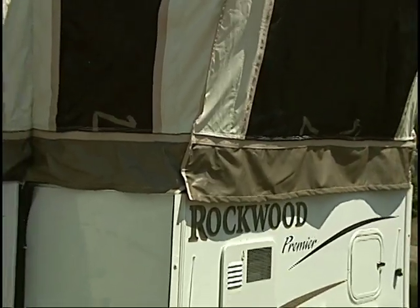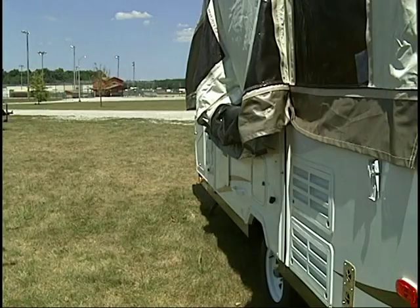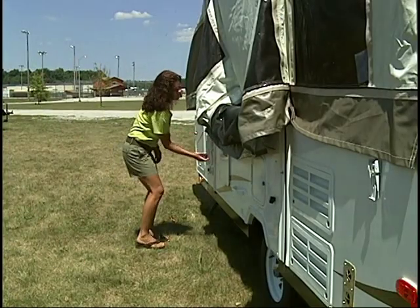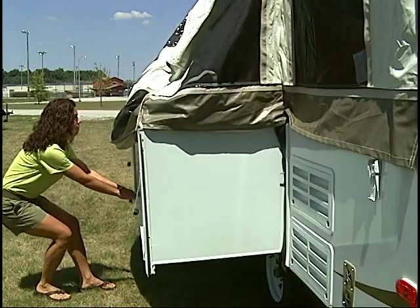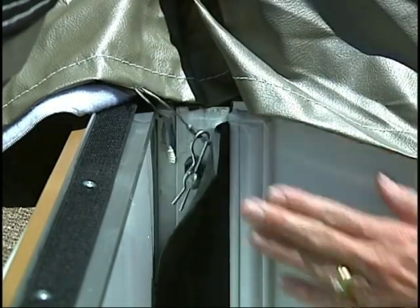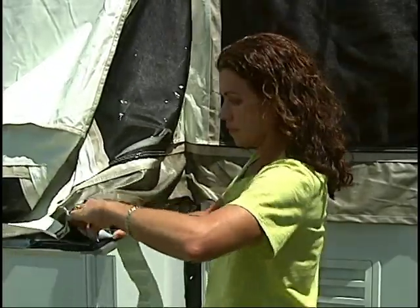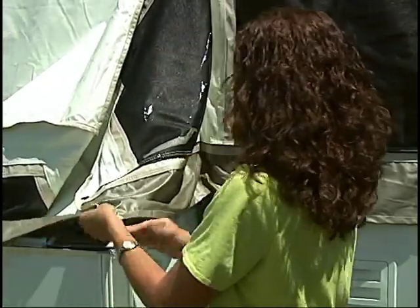To set up Rockwood's EasyGlide slide-out dinette, release the slide room by unscrewing the threaded locks. Take hold of the handle and pull out the slide room. Attach the cotter pins to the steel pins extruding from the side wall at the seal. Similar to the bed ends, Rockwood attaches the tent material to the slide-out, so simply attach the Velcro strips to both sides of the slide-out.